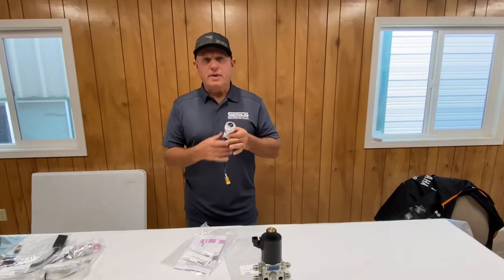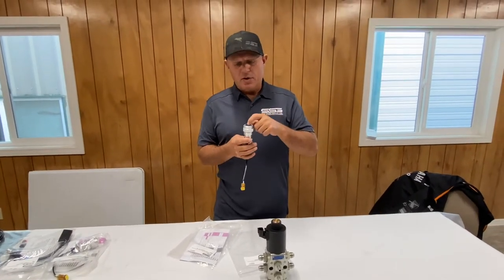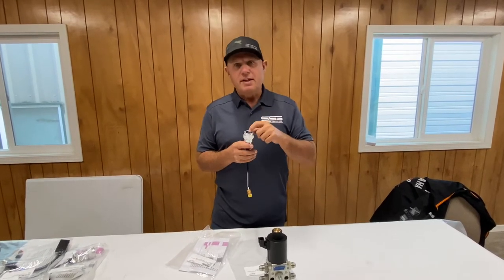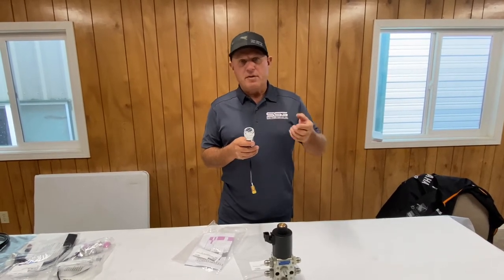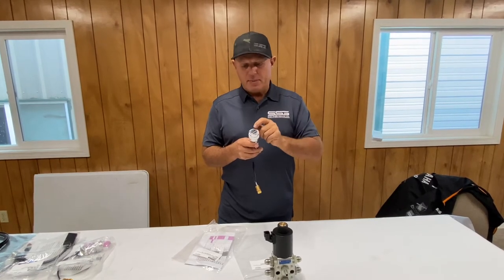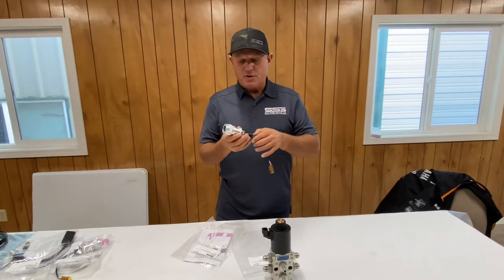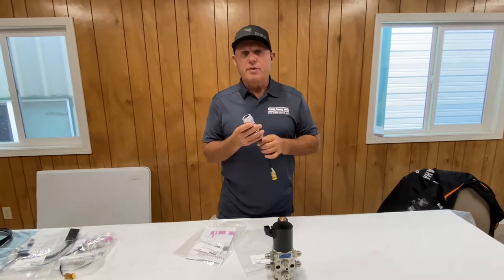These come pre-pinned with A and B already installed. If you're not happy with that and want to use a different button, just push B out — B as in Bravo — and put it in a different location. Always leave A in the same location because that's your ground. Then select which other button or function you want to use by placing that socket back into the connector in whichever position matches the button you want to push. We have other videos on the website showing how to remove these and take the back off, so refer to those for more information.